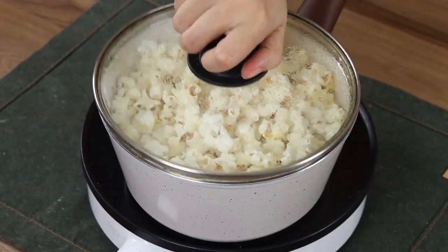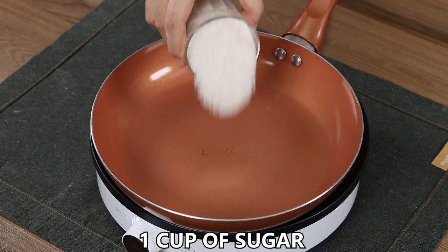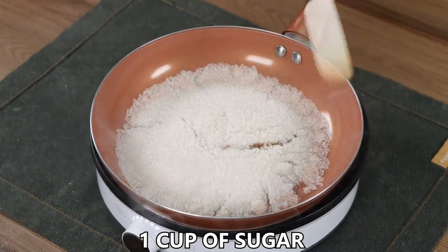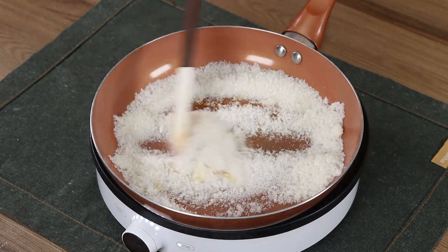Most of the corn has expanded. Turn the heat off and put the pot aside. Now, in a pan on medium heat, add 1 cup of sugar and mix while using a spatula until it melts.